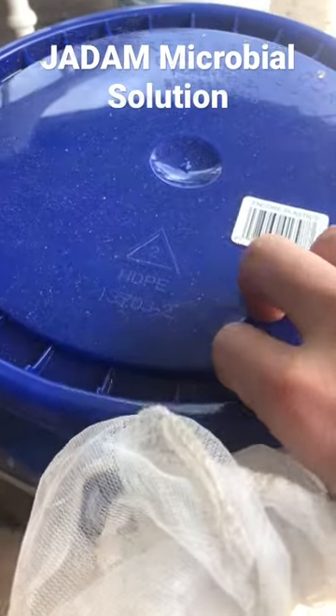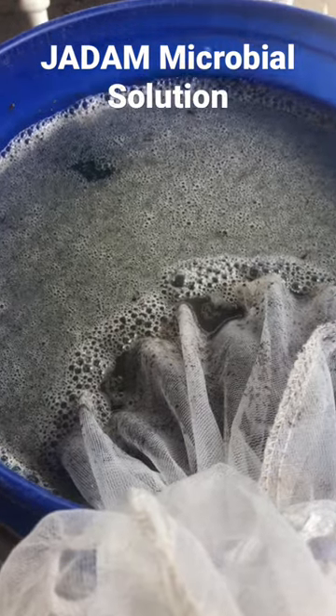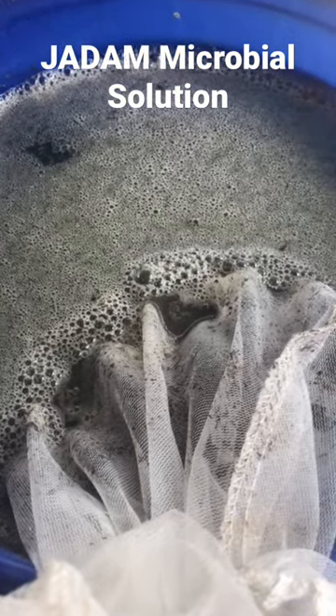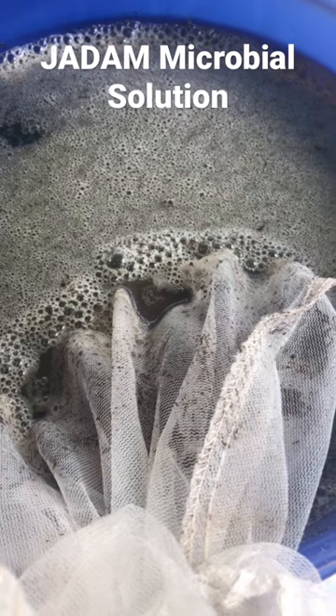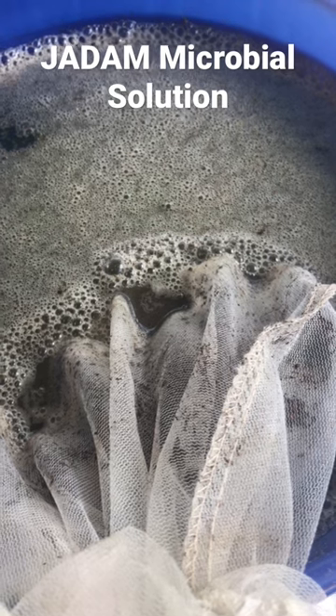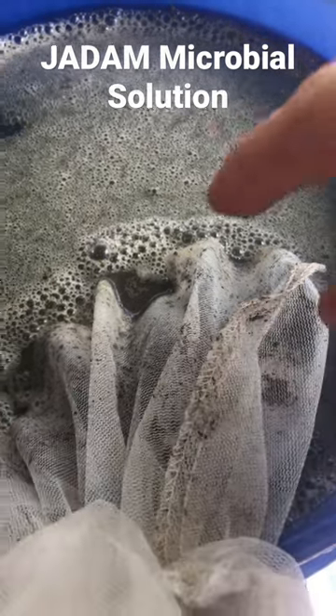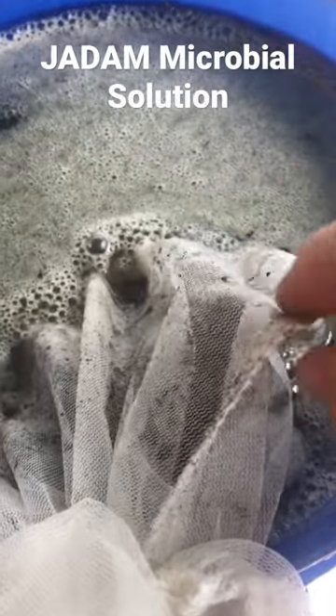I'm coming out to check on the Jadon JMS — look at that, full of bubbles, full of life! So about 24 hours ago I poured pond water in this bucket, and in this net put some leaf mold.